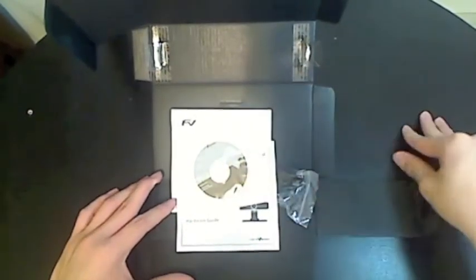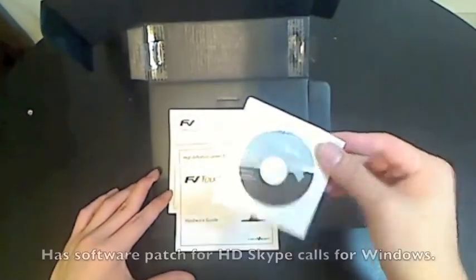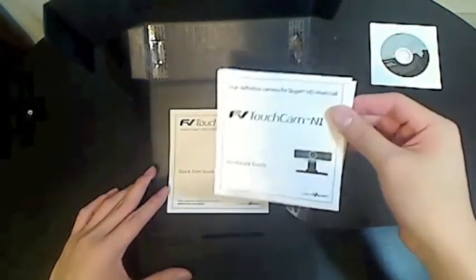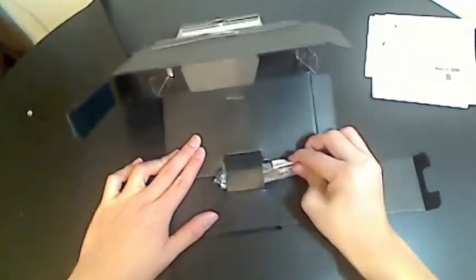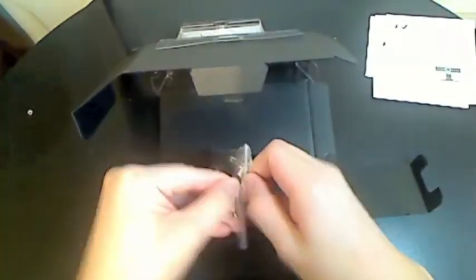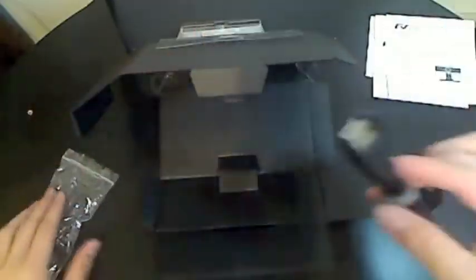Alright, so we're now right at the inside of the packaging. Inside here you get a mini CD which probably has some software for your computer. You also have some documentation, a hardware guide, and a quick start guide to using your Face Vision camera. Pulling this out — I believe this is the USB cable. This webcam runs on normal USB to mini USB.